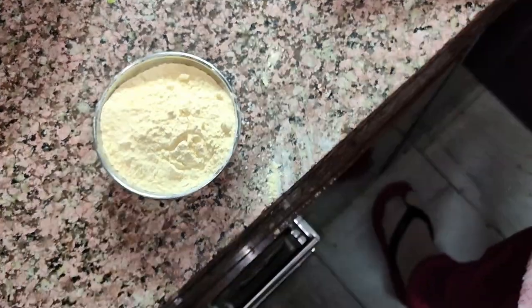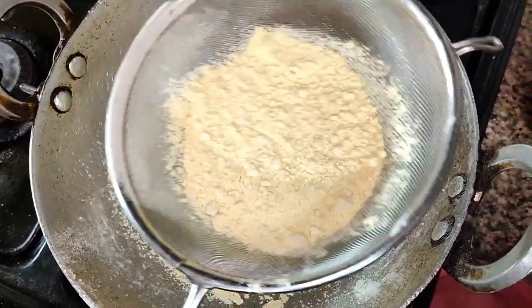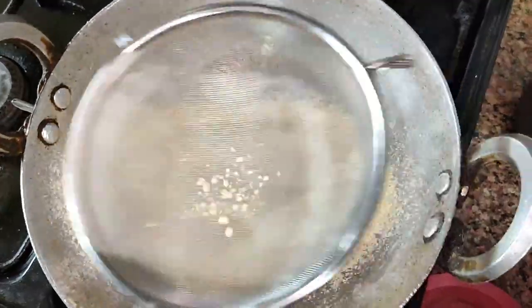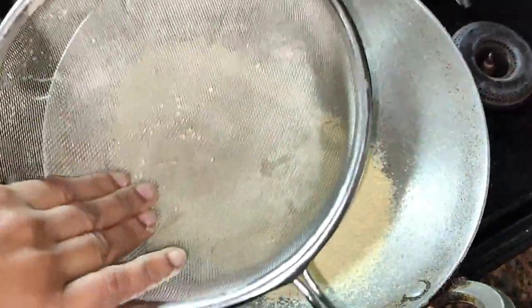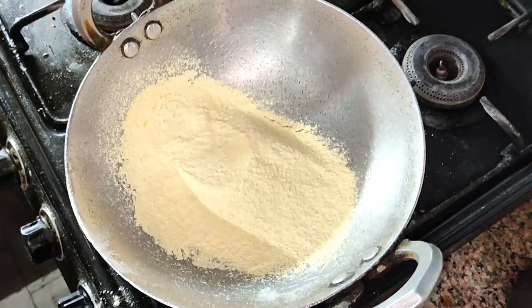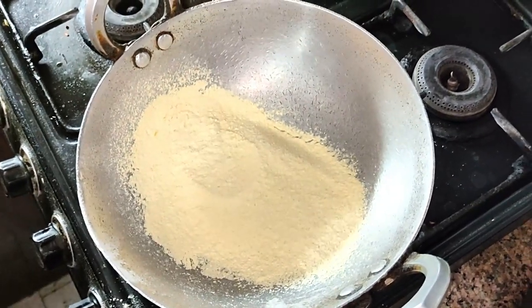Firstly, you have to take 200g of gram flour. Sieve it with the help of a strainer. If you cannot measure gram flour in grams, take one bowl of it. Measure other ingredients in the same size bowl as well.